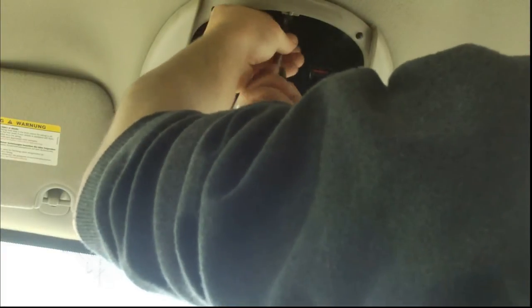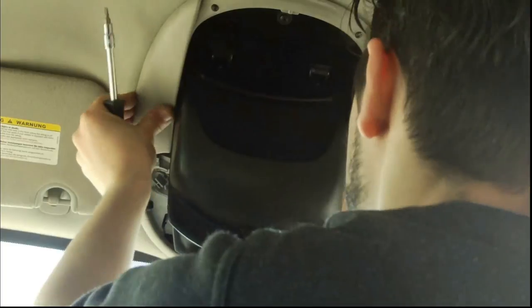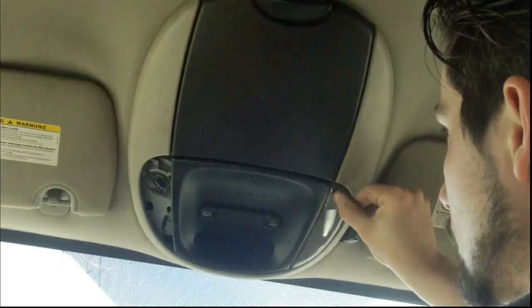I went ahead and wired it to the map light. This is a before shot — see how dark it is inside; this is actually how dark it is in my car every day. And this is an after picture — it's a lot better. It's not a lot of light, but it's enough to find whatever you need, like finding a USB.